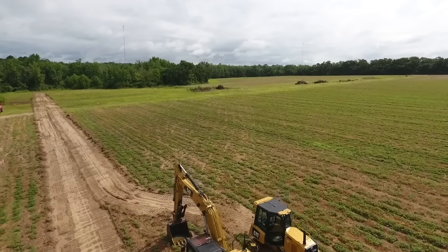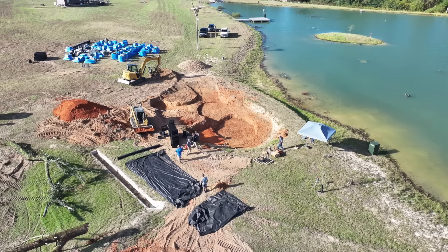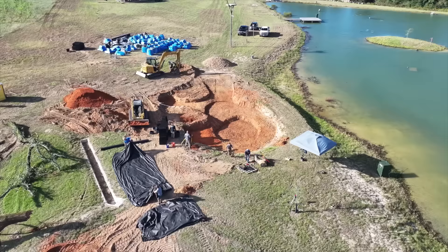Folks at home, welcome back to the Crimson Oak Pond. If you missed our last video, we're getting started on our next pond build — a 30,000 gallon aquascape style pond with a big waterfall, a beach area, some bass coves, and a wetland filtration system.